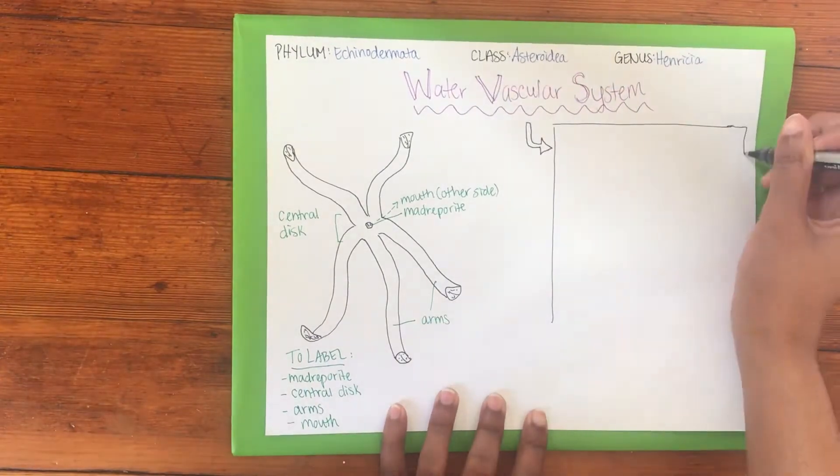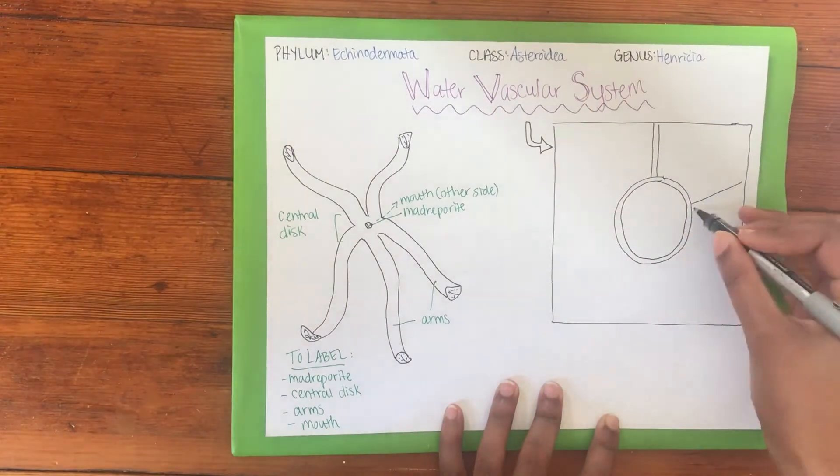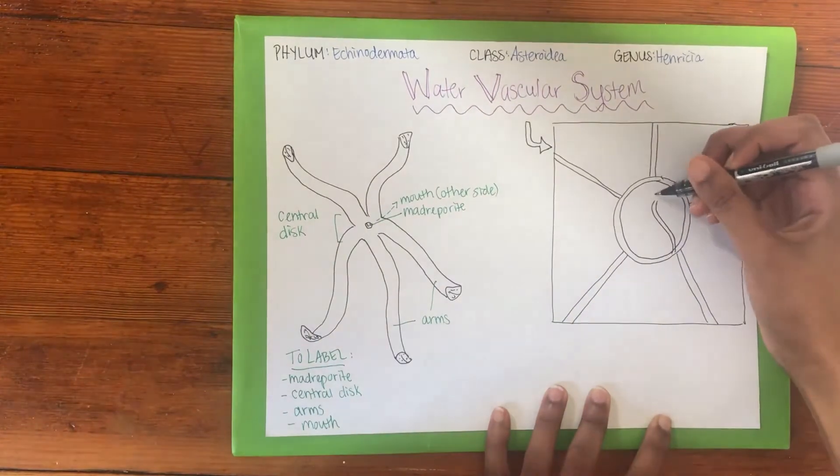Now, let's discuss how the water vascular system works. The basic mechanism powering the water vascular system is water being pushed through a series of canals, creating force for the sea star to move their arms.